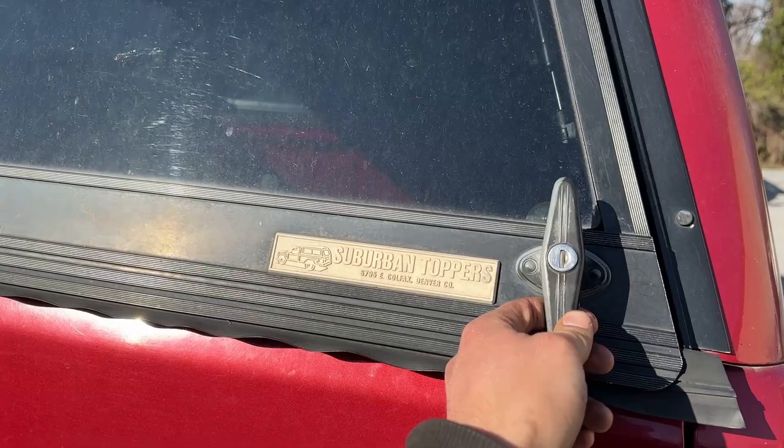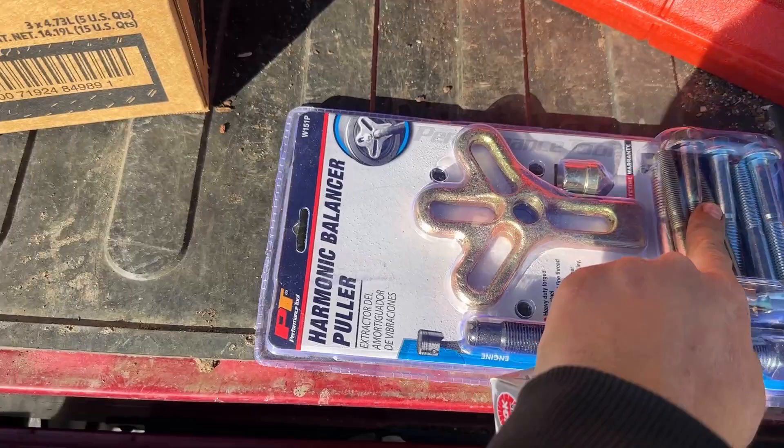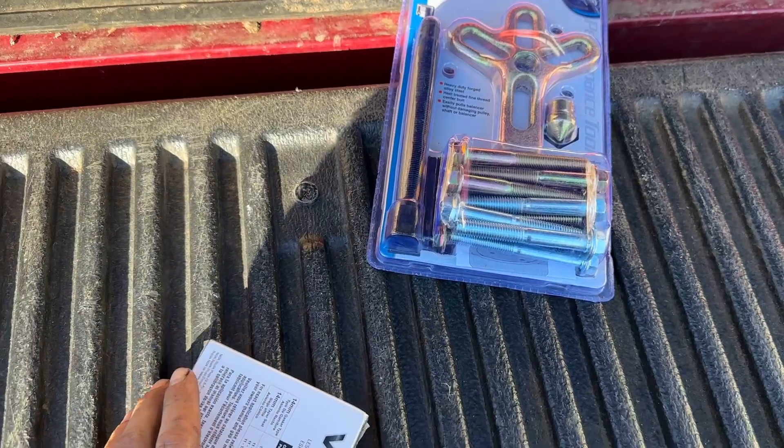We are back and we got all kinds of goodies — new belts, spark plugs, coolant, hoses, oil, all that good stuff. And then a harmonic balancer puller for when we go to take the final pulley from the old engine and throw it onto the new one. We're going to throw on the spark plugs now and then get the valve covers on.